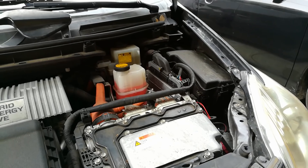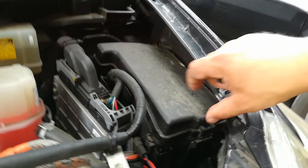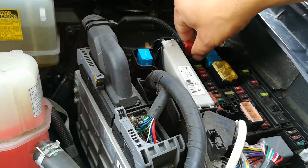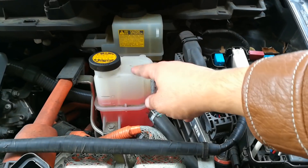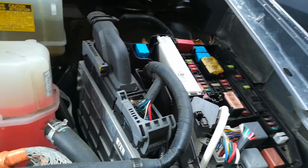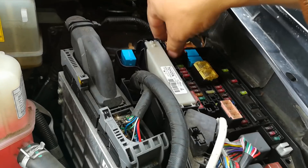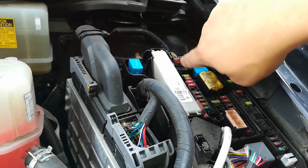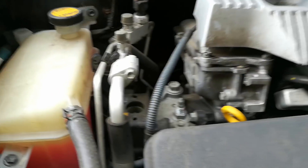Since we got the Prius hood open now, I'm going to show you where to hook up the cables. First we have to find a place to put the positive jumper cable clamp. If you look in the fuse box on the driver side next to the coolant reservoir and the brake fluid reservoir, you're going to remove this panel. Once you remove the panel, there's going to be your positive terminal. I'm going to use that as my positive terminal and this bolt as my negative terminal.